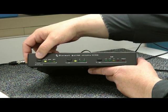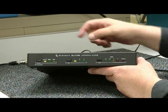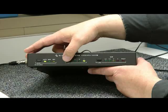Here's your selection of auto, manual, or bypass modes. Three different antenna inputs on the back — antennas one, two, and three.